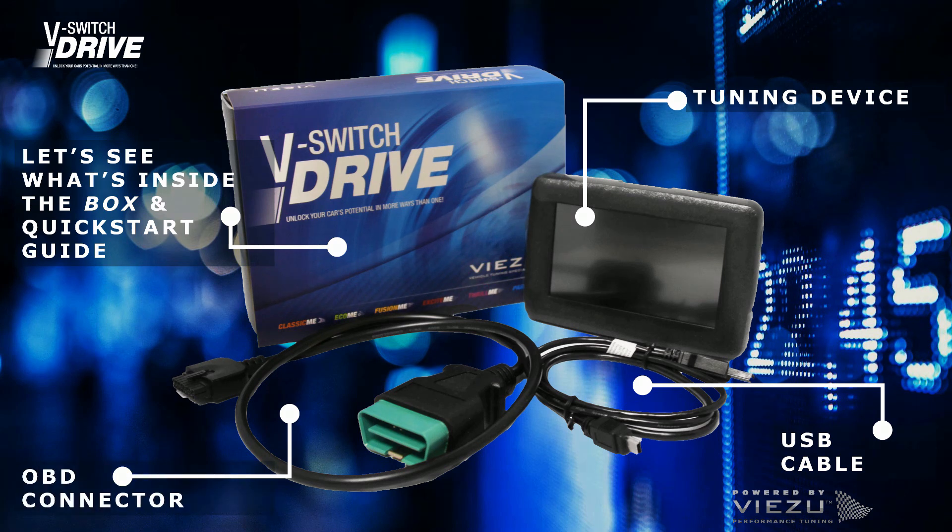Please go to www.vzoo.com/software to download and install the vSwitch drive application.